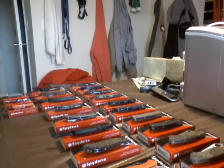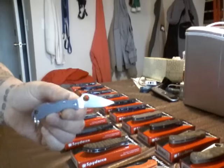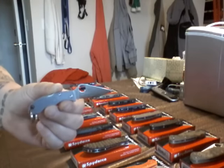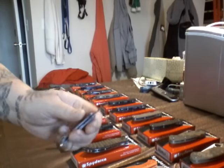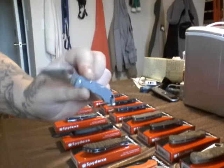They're all here with all the boxes and everything. First one's going to be the Ladybug. This is going to be a Sprint Run. This has got the Super Blue Steel. So that's your Ladybug. FRN handles. Nice little knife. Keychain-y.